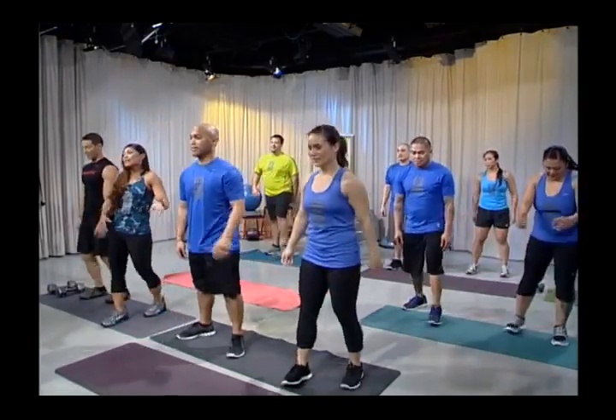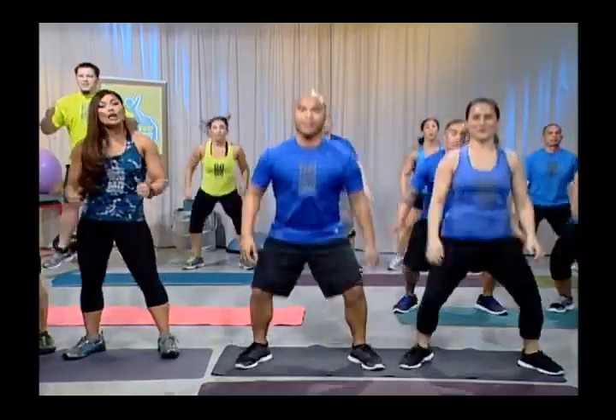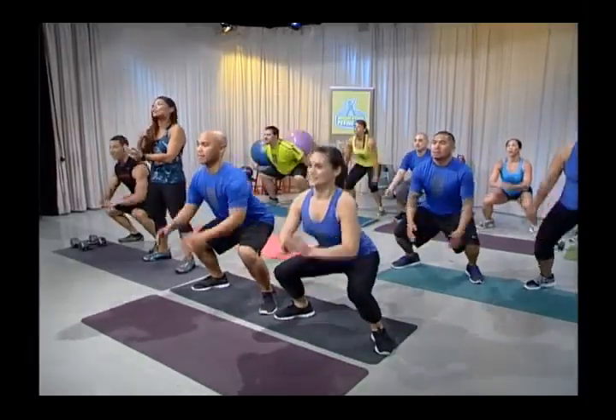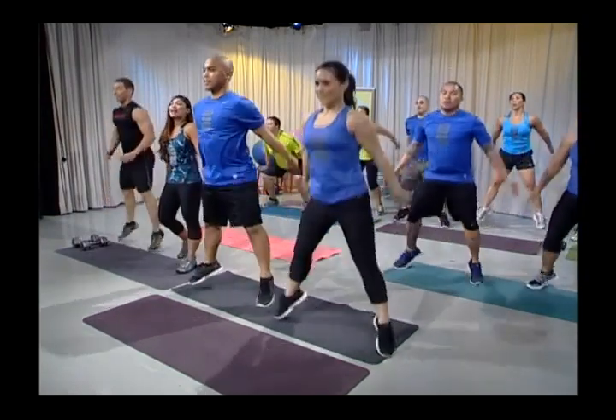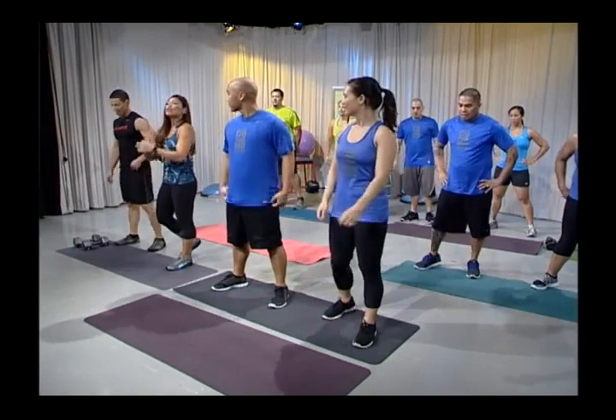Immediately after that, they go into jumping squats. Same position — feet shoulder width apart, toes outward, chest up. Drop that butt low and explode up. Always land on your heels, never on your toes. Do not lock your knees. Do 10 to 20 reps. Basically when you put all of these together: start with forward lunges, then squats, then jumping split lunges, followed immediately by jumping squats. Thanks, guys.